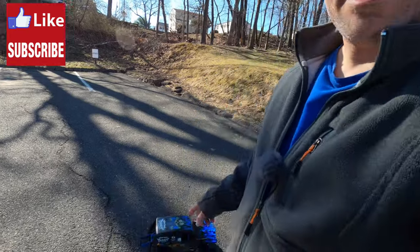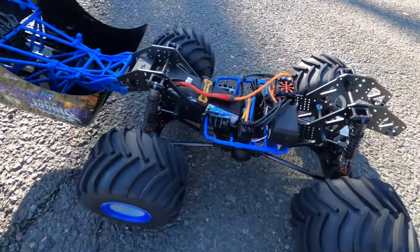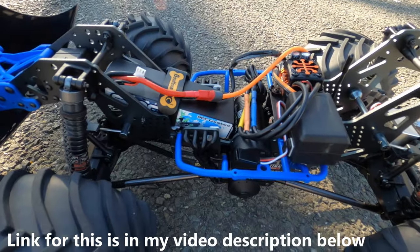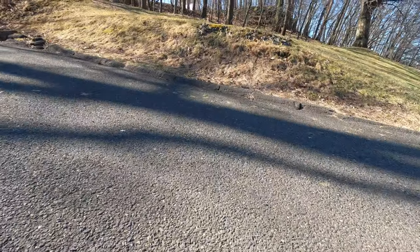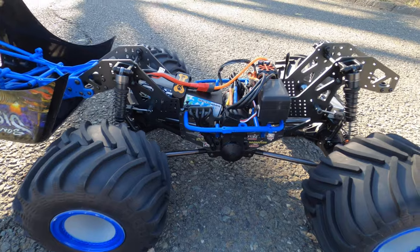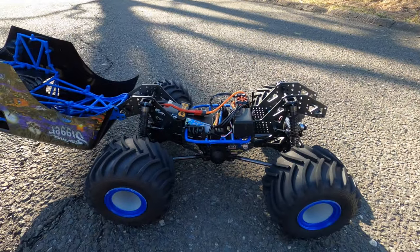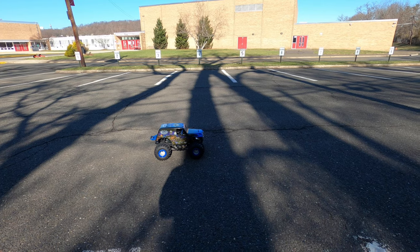Steve here from Shen RC, and I'm with the Lossy LMT. I have the low center of gravity Bauhaus RC battery tray in here and I'm running a 2S lipo — you can see how low that sits. I'm going to give it a run and see how it handles. I'll try it on the tar first and then go off-road. I haven't used it in a while but I remember it's kind of top-heavy, so this looks like it definitely lowered the center of gravity way lower, so it should handle better.